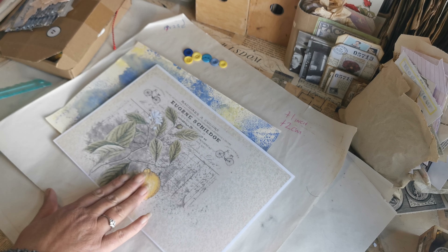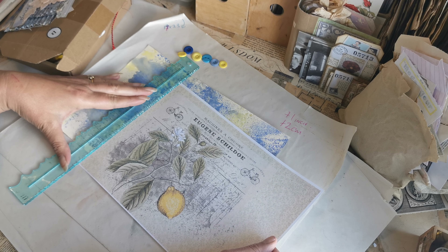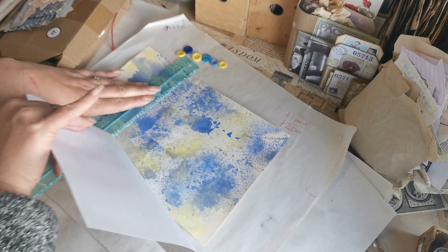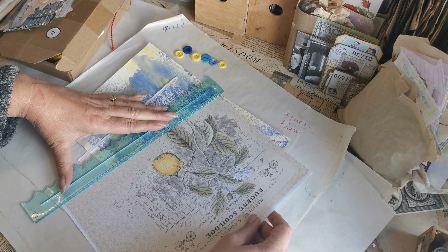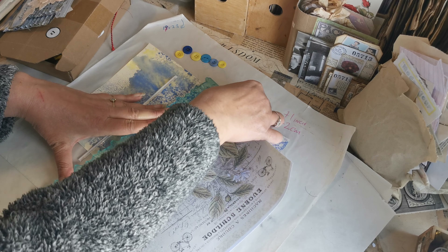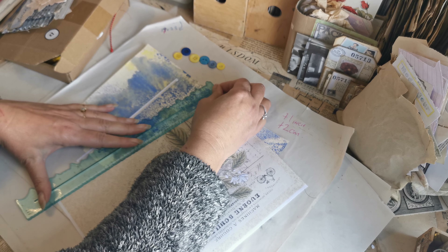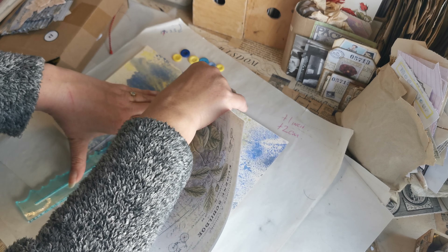First things first, I've got a page from my springtime kit and I am just going to take all the white pieces off.